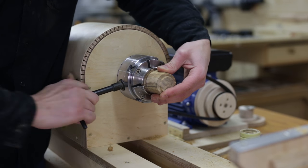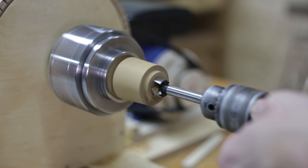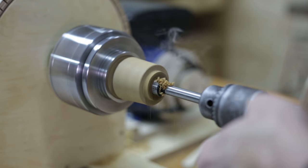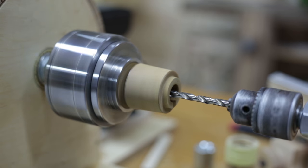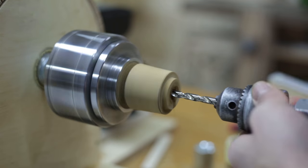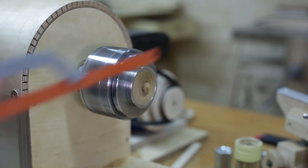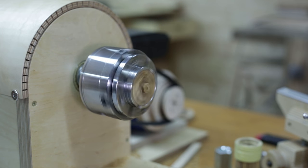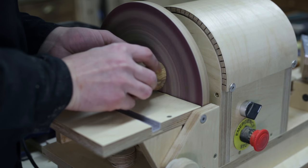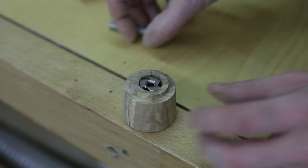Now it's time to finish the lid. I sand all the straight surfaces with the disc sander and attach this piece allowing us to twist the mill.